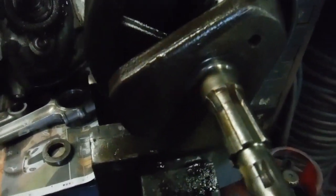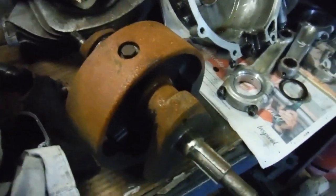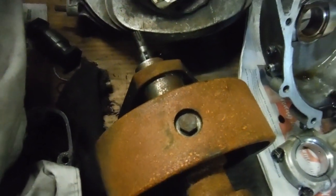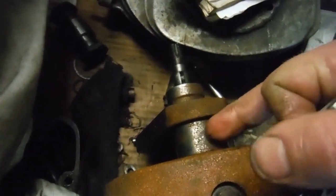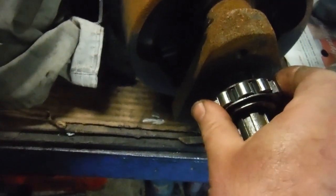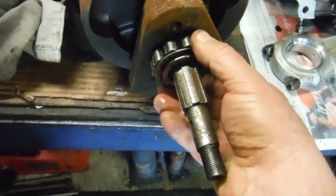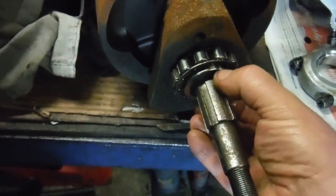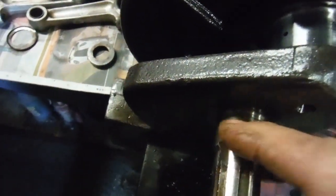I thought maybe there was a chance that perhaps the wrong size of bearing had been fitted, but I got this old scrap A65 crank here — this one's scrap because the big end journal is cracked part way through on the timing side, that's why it's scrap. But I tried to fit the bearing on its main shaft and even though it's a close sliding fit and moves freely on the shaft, it doesn't have any play up and down against the main shaft.